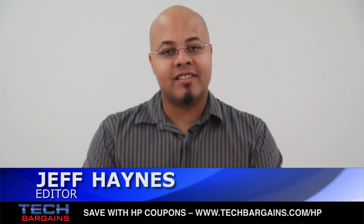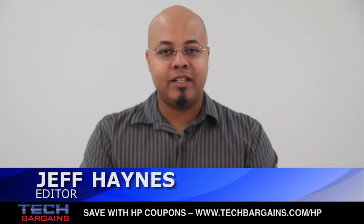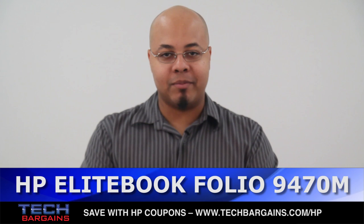What's up, I'm Jeff Haines from Tech Bargains and this is the video unboxing of the HP Elite Bookfolio 9470M Ultrabook.